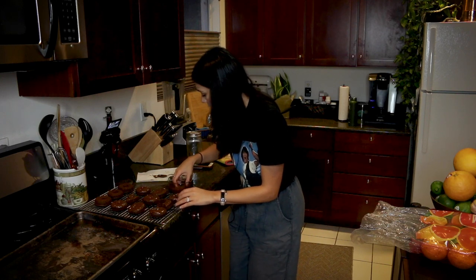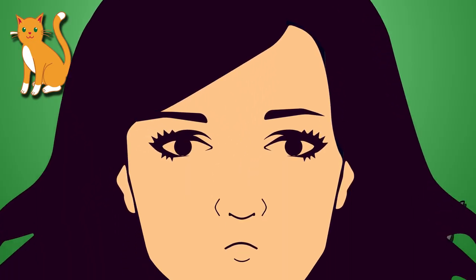You almost had it! We were rooting for you! Hi, it's Tuesday. You're watching Tasty Tuesday. Sure, it's Tuesday. Trying to make something tasty. Sometimes it works.